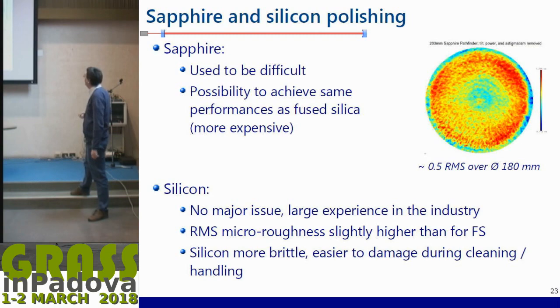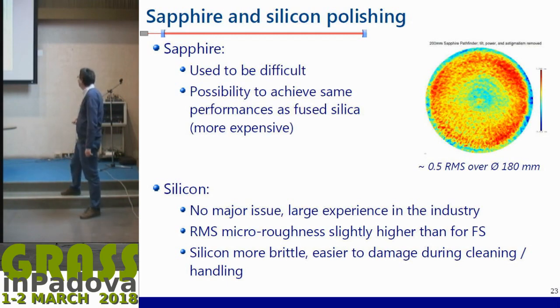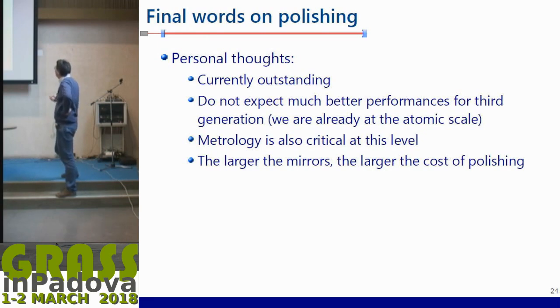For sapphire, it used to be difficult because it's a very hard material and people couldn't reach the same properties. Thanks to KAGRA, they really opened the way, and it has been shown that polishing can achieve almost the same performance, though it takes longer and is more expensive. For silicon, when we talk to polishers, they say there is no major issue — it's a material they regularly use thanks to the semiconductor industry. Micro-roughness may be slightly higher, and it's more brittle, easier to damage during cleaning and handling, but manageable with precautions.